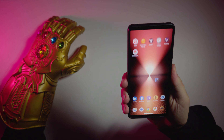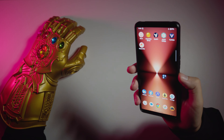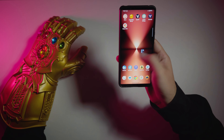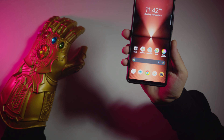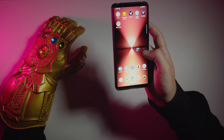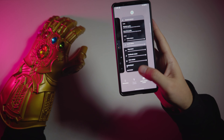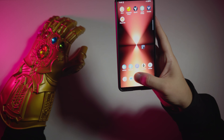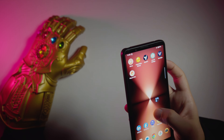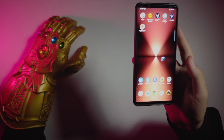Sony Xperia 1 Mark VI fingerprint scanner is right where the power button is. The experience is very similar to Google Pixel with a stock Android experience. But it feels a little bit shallow and misses lots of functionalities of other phones — not so much is going on here. Animations are smooth and haptic vibration is pleasant.